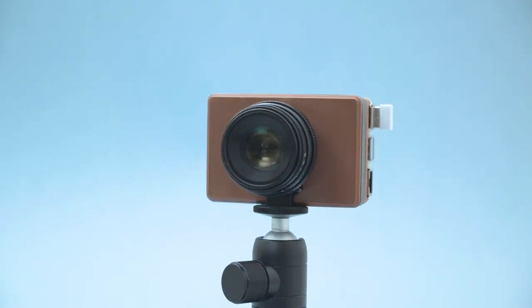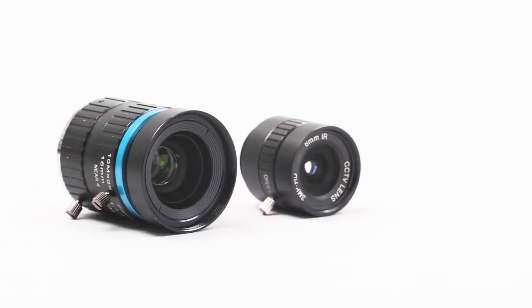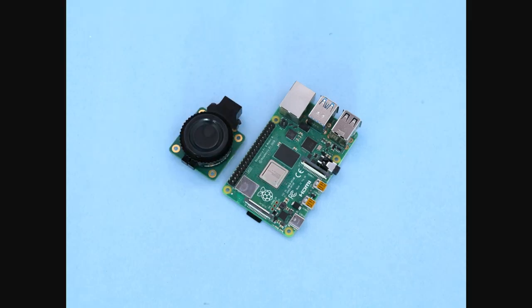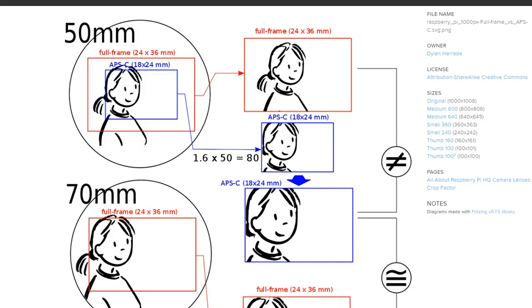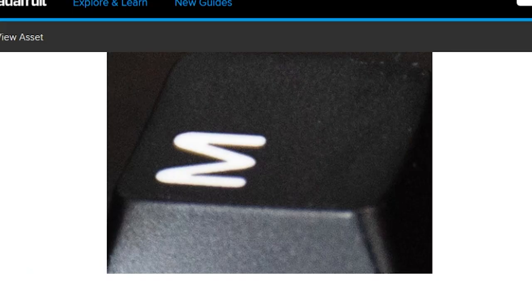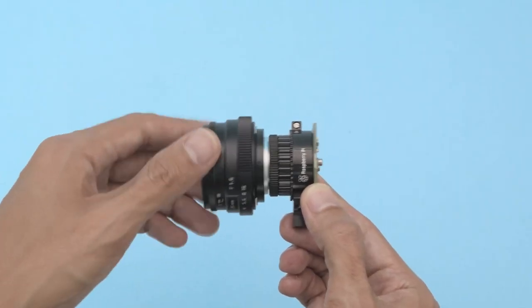If you've been eyeing the new Raspberry Pi high quality camera but are a little lost on what camera lens to use, this guide by Dylan Harada is a perfect first stop. Between the tiny sensor size, crop factor when capturing video, and the broad range of lenses available, it's easy to get lost. Dylan breaks it all down, showing the resulting image from a handful of different lenses in different situations. It's a good breakdown and a wonderful resource.